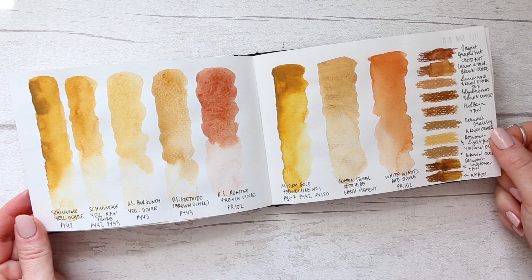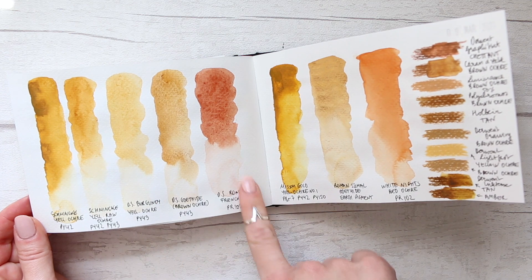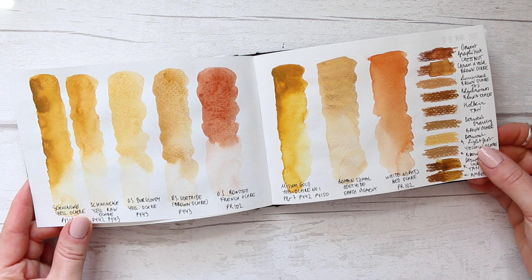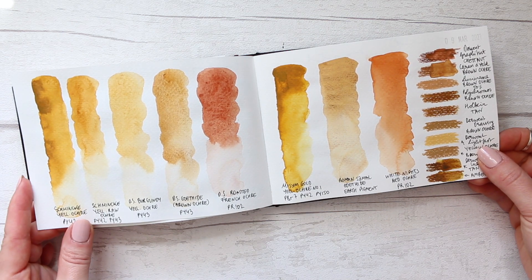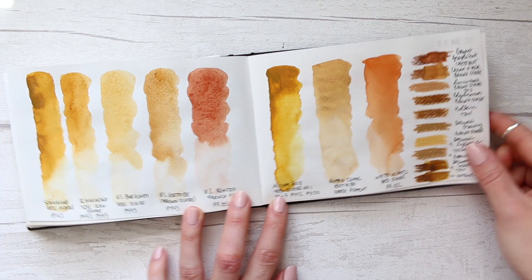Welcome back. So this spread — I did a video on this — it's all of my yellow ochers and a couple of the red ochers as well, and that was really fun to just swatch out. I think there was a request a couple of times to show all of my yellow ochers.